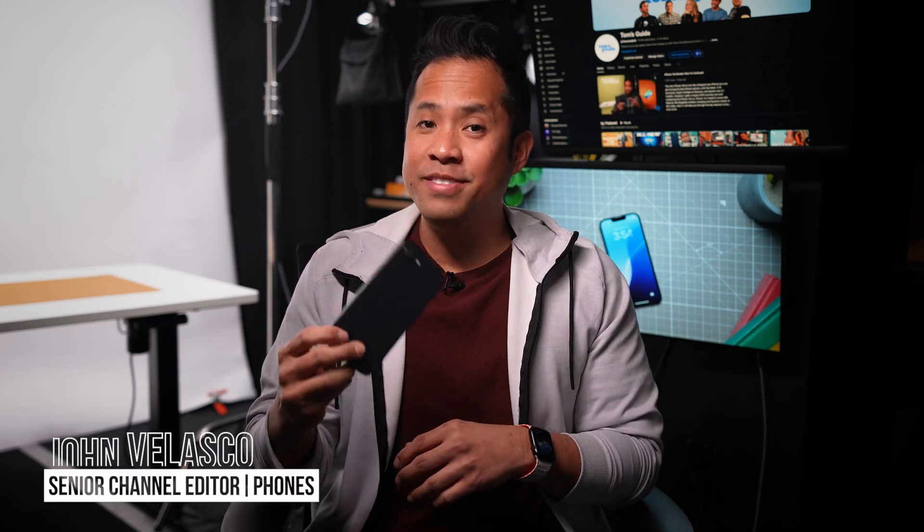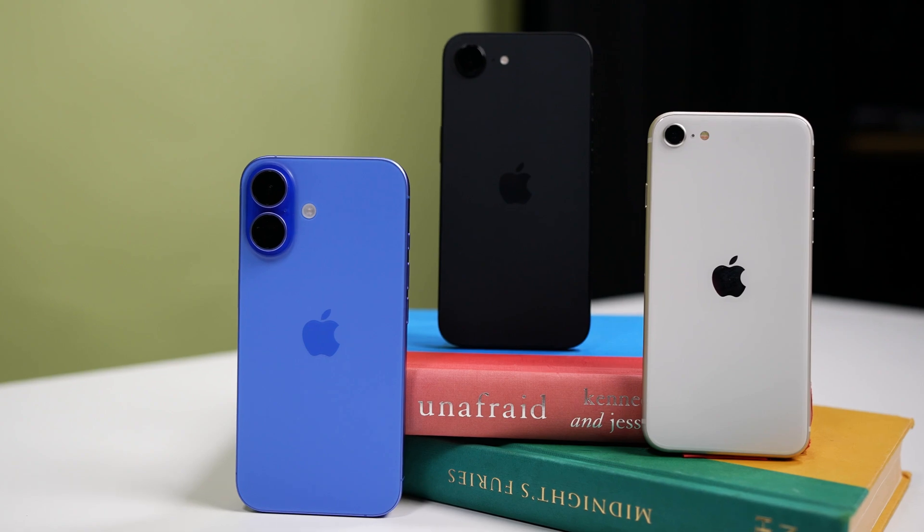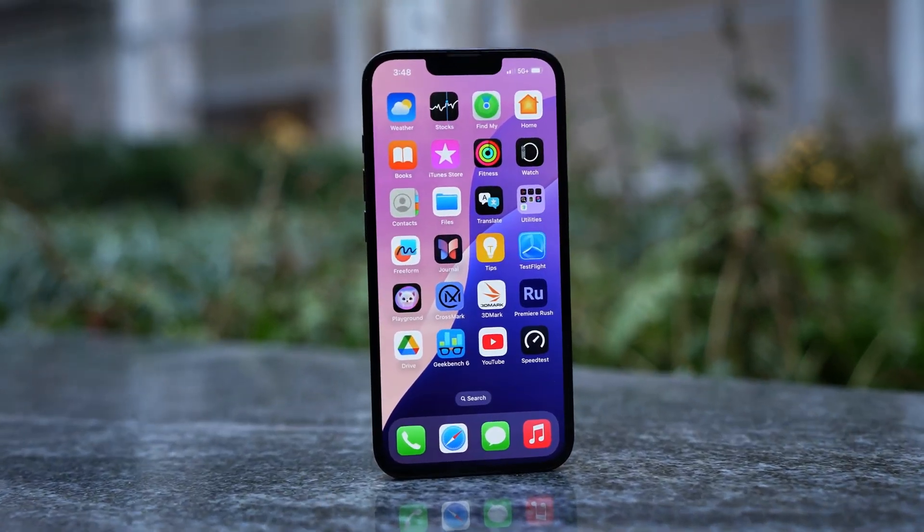Hey guys, in this video I'll be taking you through how to set up and use the iPhone 16e. The iPhone 16e is a later addition to the iPhone 16 lineup, offering some flagship-level features for a lower starting price of $599. If you picked one up, here's what you're going to want to know about getting started, including some settings I'd recommend changing and features worth trying first.